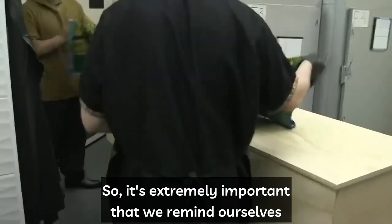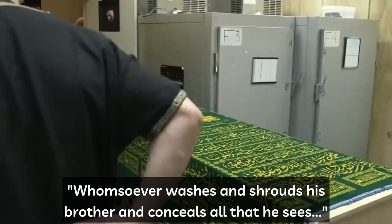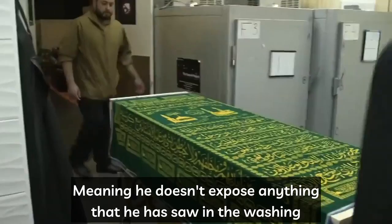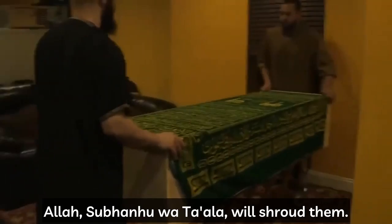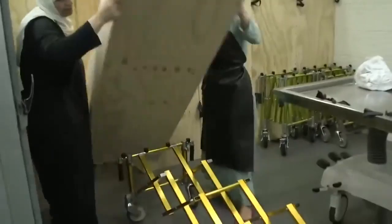The brother or sister is now prepared to be viewed by their family or friends at the funeral home, or ready to be taken to the masjid for salat al-janazah. It's extremely important to remind ourselves of the great virtue of washing and shrouding. The Prophet Muhammad said: whomsoever washes and shrouds his brother and conceals all that he sees, Allah will forgive them forty times over. And whomsoever shrouds his deceased Muslim brother or sister, Allah subhanahu wa ta'ala will shroud them on Yawm al-Qiyamah with garments from Jannah.